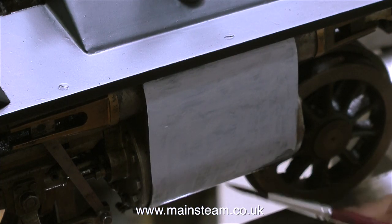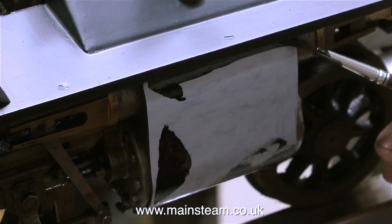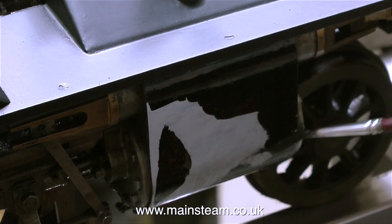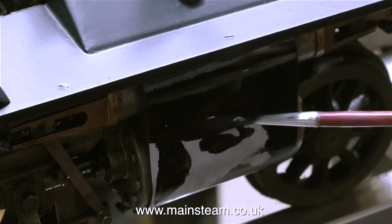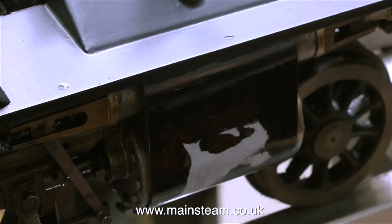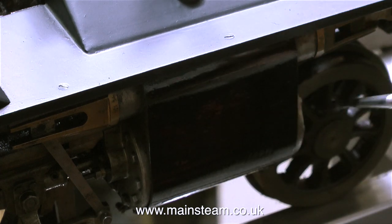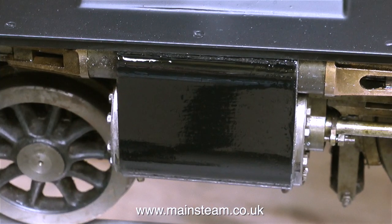After about an hour the etch primer had dried thoroughly, so it was time to put the top coat on. I'm using HMG satin black, the paint we use at the Steam Workshop — very good quality, and you can spray it or brush it. What I've done here is just sprayed some from the aerosol can into the cap, and there's just enough in there to allow me to paint both sides of the cylinder cladding. As the paint is still wet it looks very shiny, but soon it will look the same as the running boards — satin black, not gloss black.